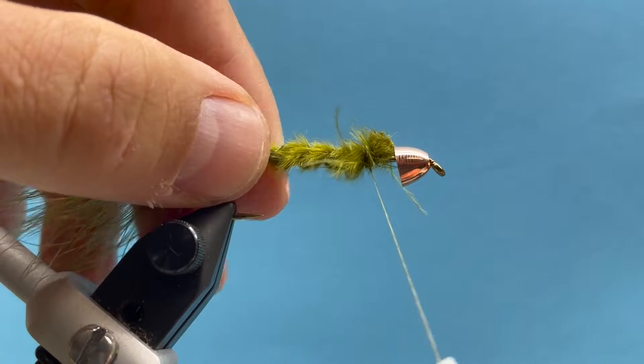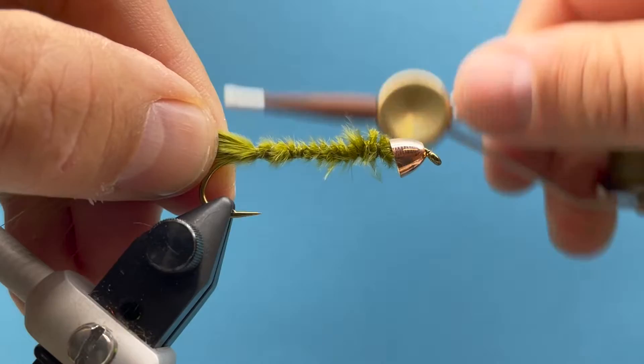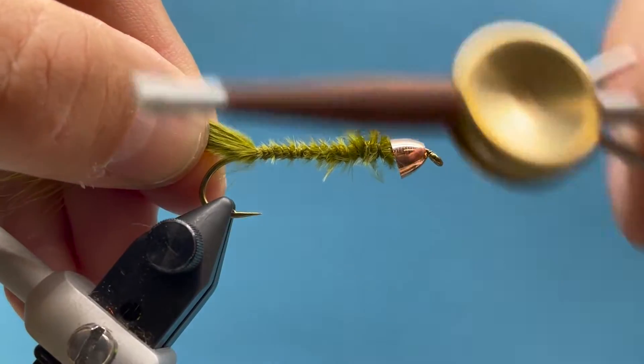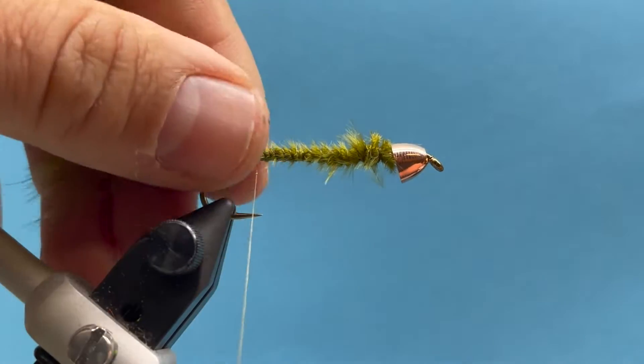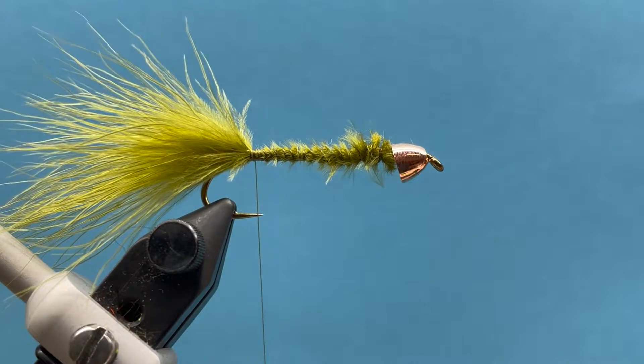I'm just building a little thread base, a little underbody, so now I can really tie down and cinch down those fibers. That builds up a little bulk that I like for the underbody.